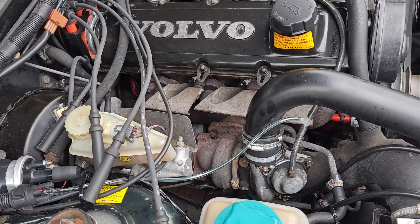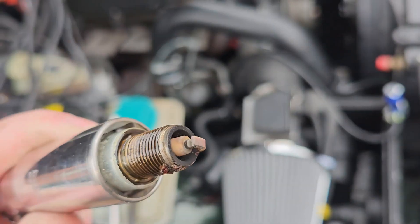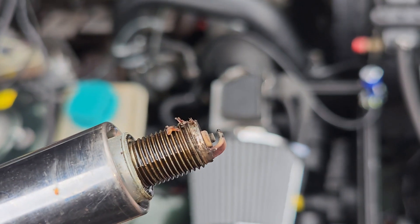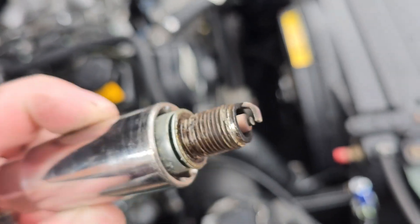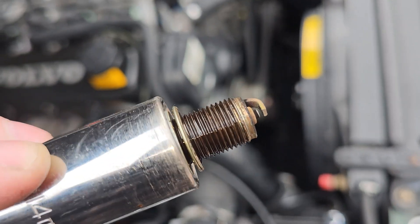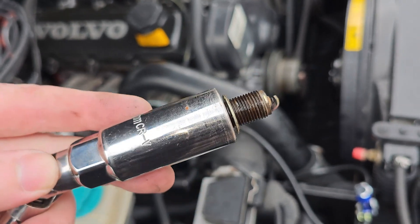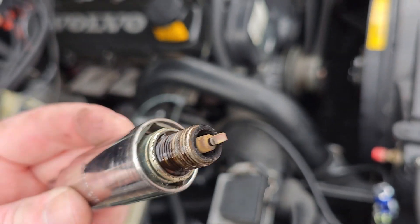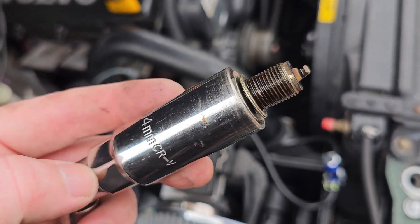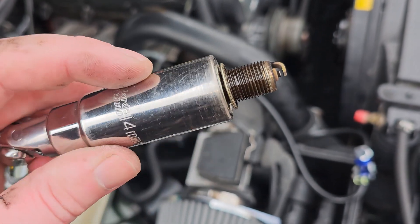Plugs two, three, and four all tell the same story — good colour, good condition, no issues getting them out, just a little bit of debris but nothing crazy. I'm using the rubber tip inside the spark plug socket to hold them as I remove them. The tip about using the end of an HT lead is for people whose rubber tip has perished or who are using regular sockets without a spark plug socket.